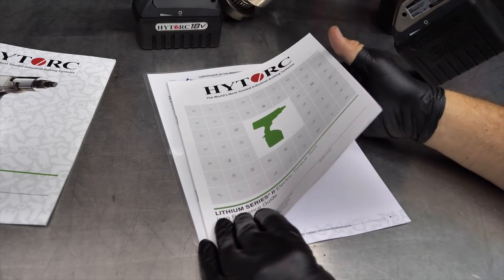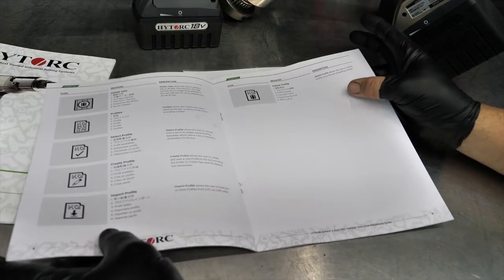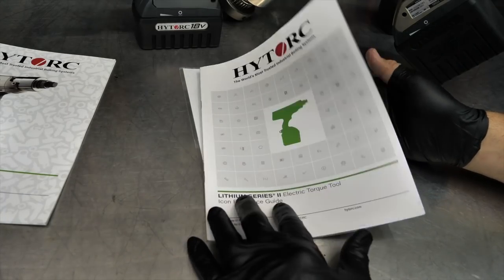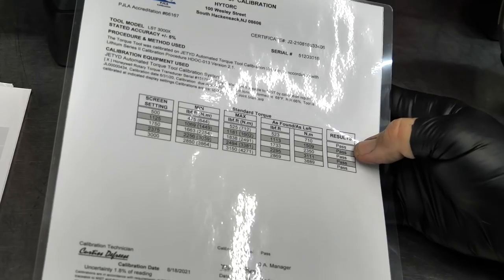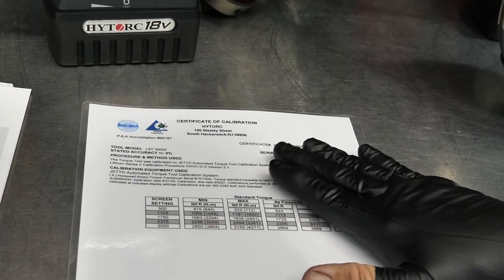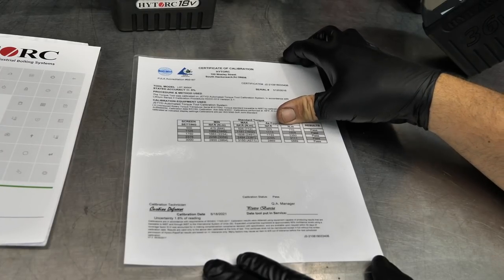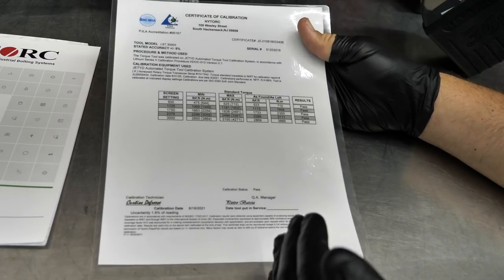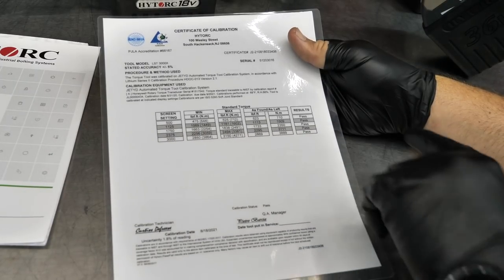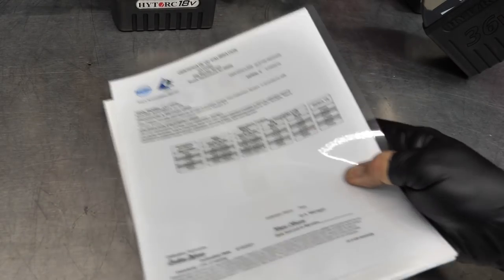There's even an explanation of each one of the icons, because these things are used around the world — you see different languages right here. It's a quick indicator guide of the different symbols you'll see in the gun and what each one is. With the Lithium Two, we also get a laminated calibration card. We tell people all the time: your torque wrench is only as good as the calibration it comes with. Same way with a torque gun — you're buying a very expensive solution, make sure it's actually calibrated and does what it says. And they include an awesome case with this.